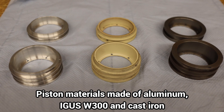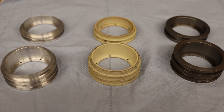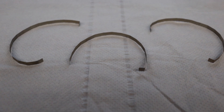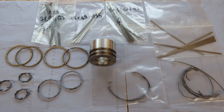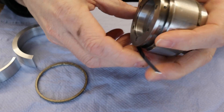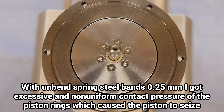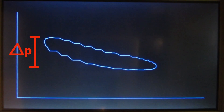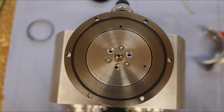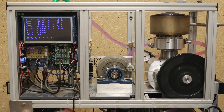Different material pairings of the running surfaces each resulted in different advantages and problems. I also carried out extensive tests with different tensioning rings made of spring steel strip for the piston rings. Unbent spring steel bands 0.25 mm thick resulted in problems with piston alignment and too much friction. At 0.15 mm the blow-by was too high and the compression too poor.